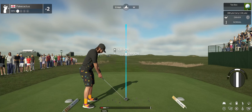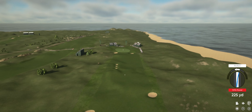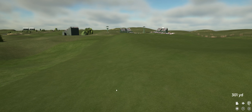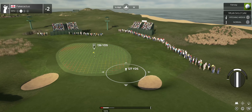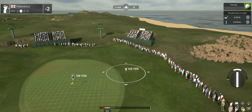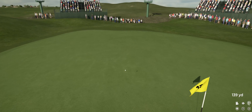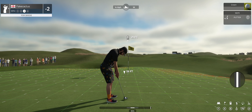We've got a long par four staring us down on this one. That swing was to die for. And this one's about 135 yards to go. I hope this bites. Well done.